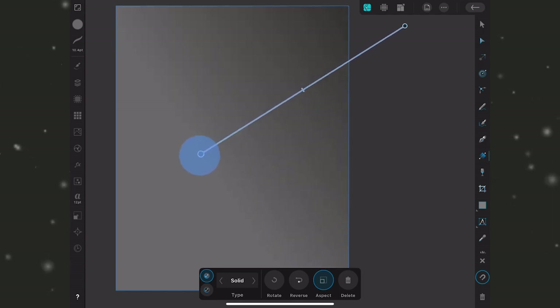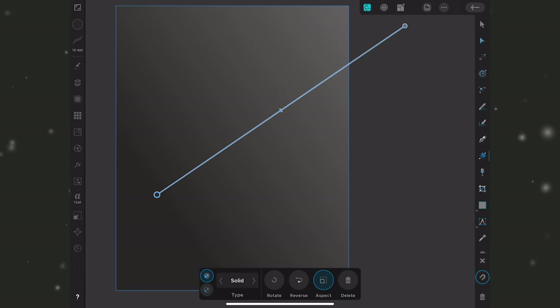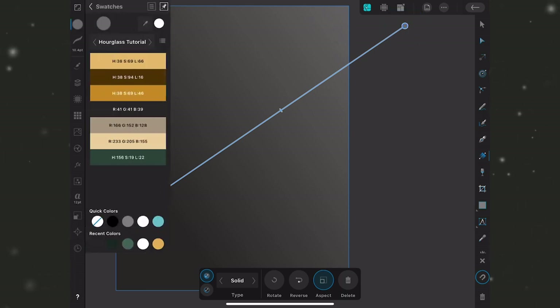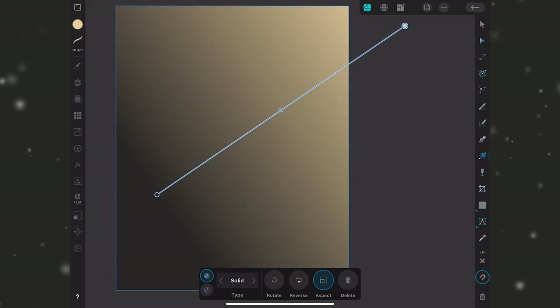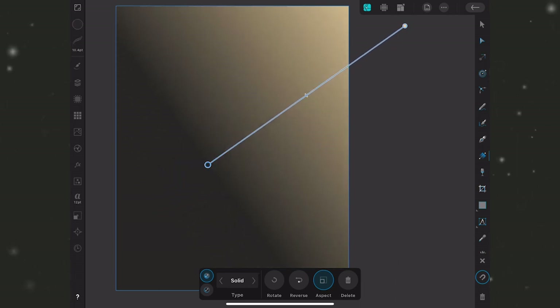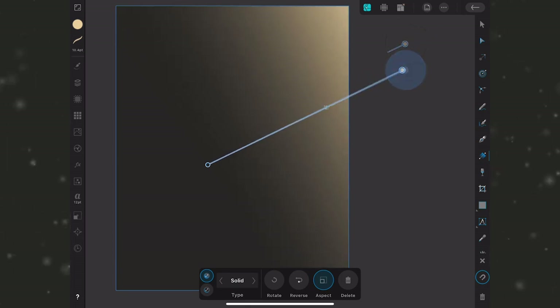I want to start by adding the gradient that's going to be the light source driving my shadows and highlights. I like this dark gray color, so I'll grab the fill tool and drag out a basic linear gradient. I want my light source coming from the top right and all shadows falling to the left, so I'll reverse this in the contextual menu. I'll tap the node and use an off-white color, then use the gamma slider to pull it back a bit.